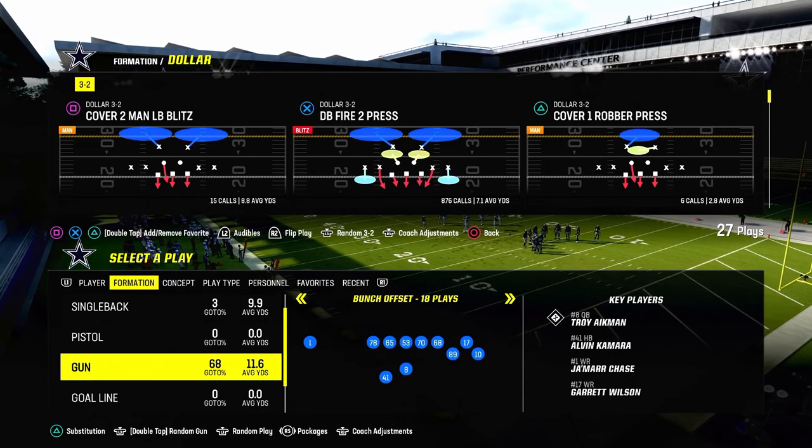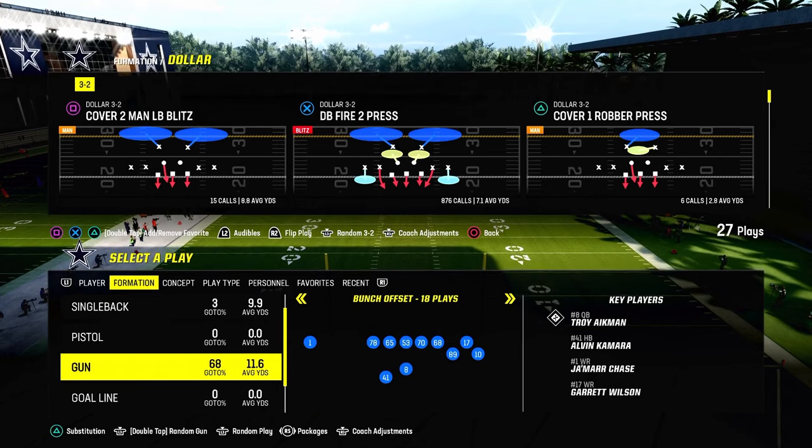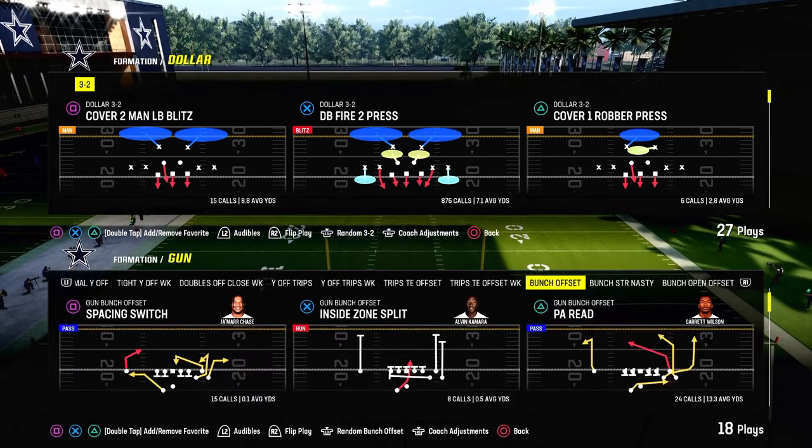I'm using the DB fire to press, and we're going to make every defense look the same. That's really the critical point that makes this defense work well.